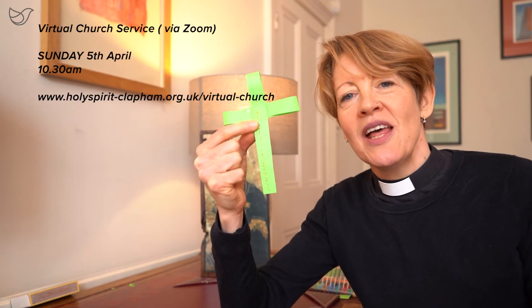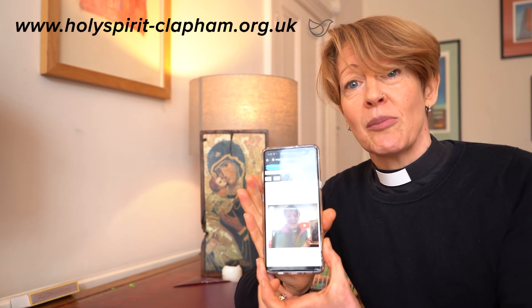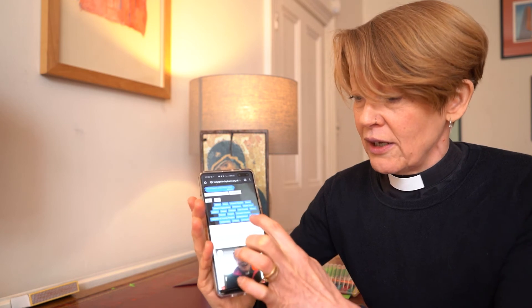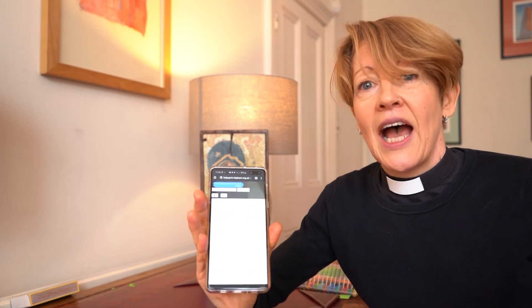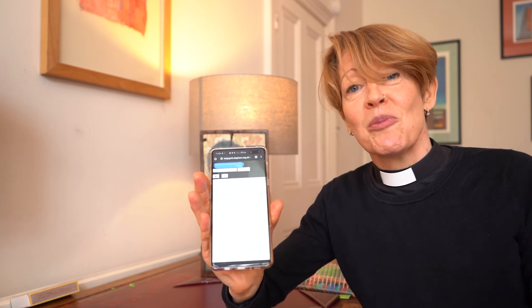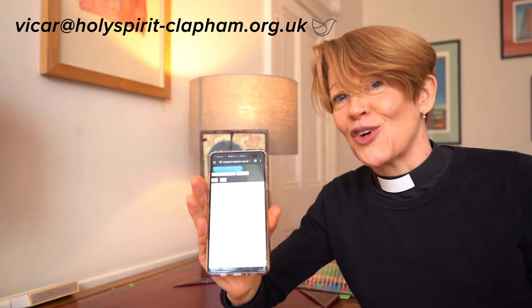When you've made your palm cross, please have it with you when you join us for our Palm Sunday Mass on Zoom this Sunday, 5th of April at 10.30am. You can find details of how to join on our website, www.holyspirit-clapham.org.uk. And whilst you've made your palm cross, email a photo of it to me.